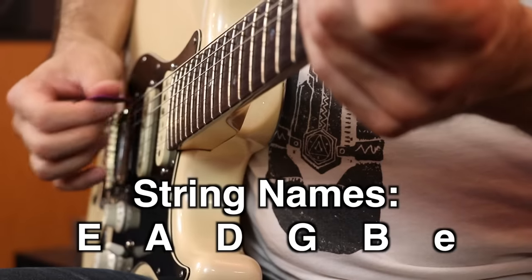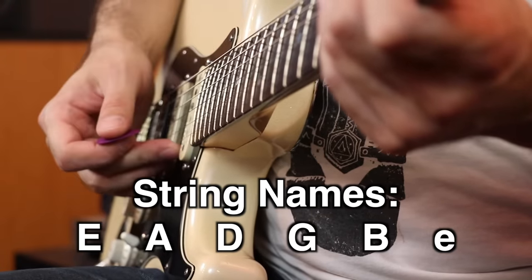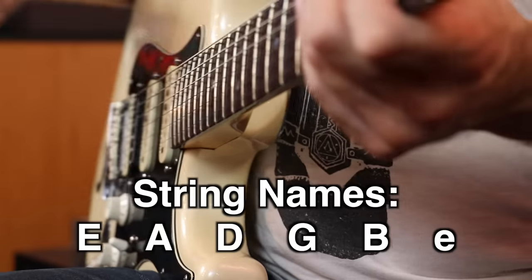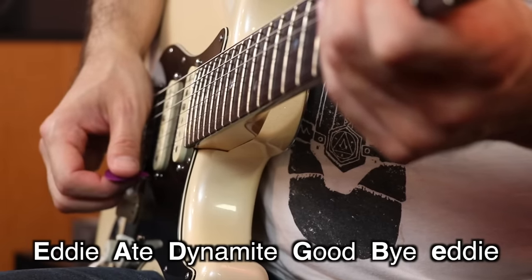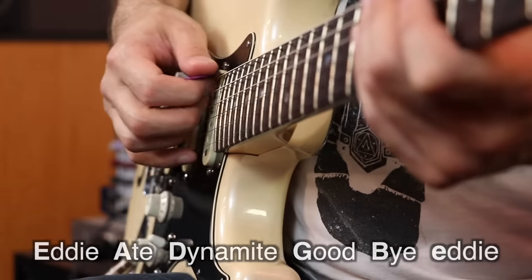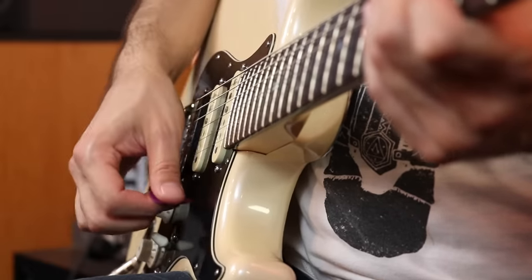The string names are important to know right away because I'm going to be referring to them today. I say E-A-D-G-B-E, going from the thickest string to the skinniest. To remember it, a lot of people use: 'Eddie ate dynamite, goodbye Eddie.' Because it's a mnemonic device, it's really easy to remember. You've learned the names of the strings, you know there's six of them, and you know how to hold your pick, how to strum a little bit, and how to sit.